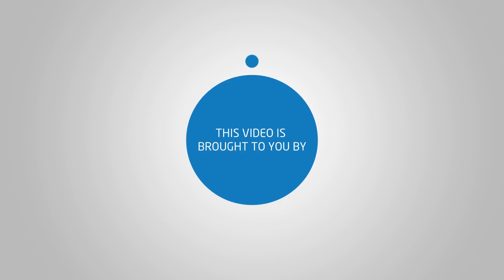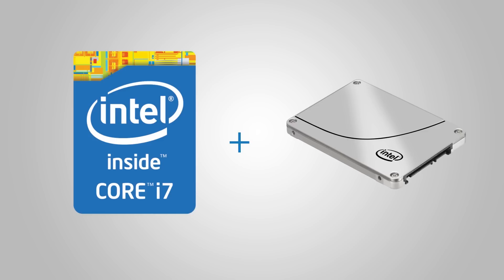This video is brought to you by the Intel Core i7 4770K unlocked processor. If you're a speed freak, add an Intel 3500 series SSD to your Haswell system for a truly enthusiast class experience.